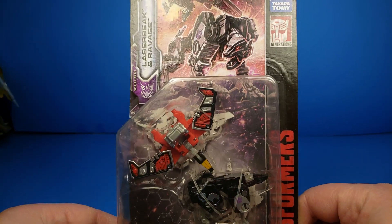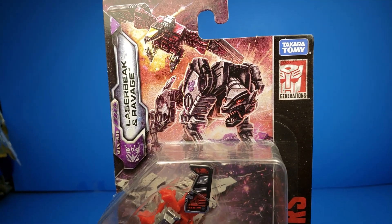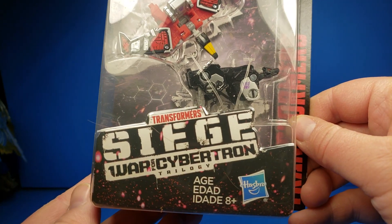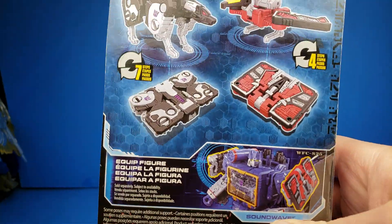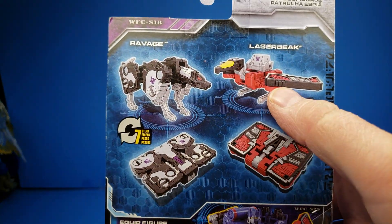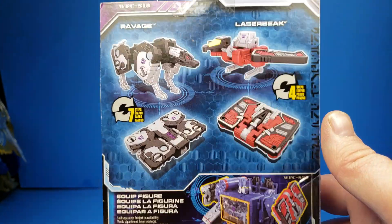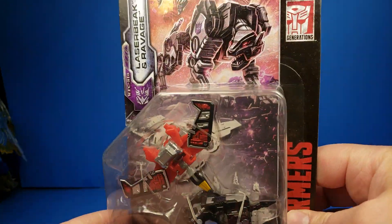Checking out the packaging, you can see Laserbeak and Ravage are up there. By Takara Tomy as well as Hasbro. Ages 8 and up. Turning it around, Laserbeak transforms in 4 steps and Ravage transforms in 7 steps, or so it says. And it's compatible with Soundwave, as we will see now.